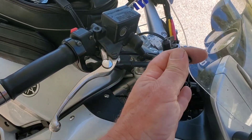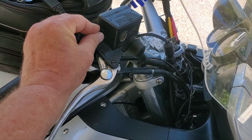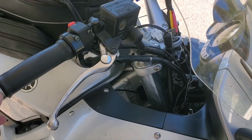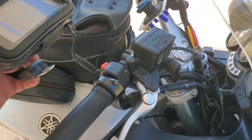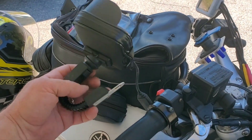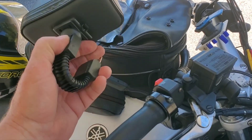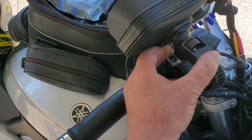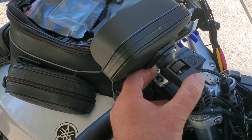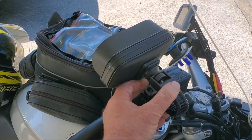I have to make sure that it doesn't hit the windshield even when the windshield is in the lowest position with this electric adjustable windshield. I'm also going to mount a waterproof case and a flexible mount for my GPS at that same location. So we're going to see if all that works together. Let me go ahead and fit it up and come right back.